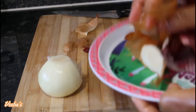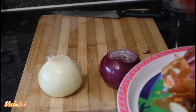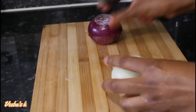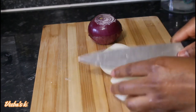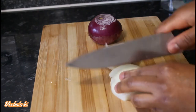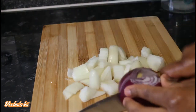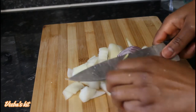After peeling off the skins, discard them, clean the working surface, and then cut the onions into pieces. I'll cut the onions into smaller pieces so that the blender can easily blend them without breaking the blades.